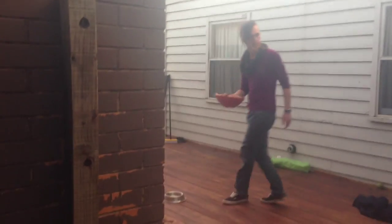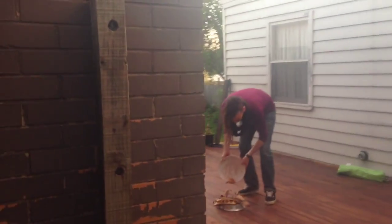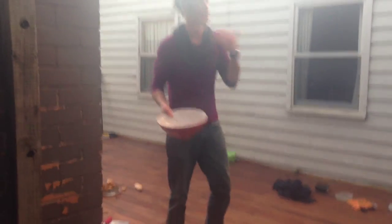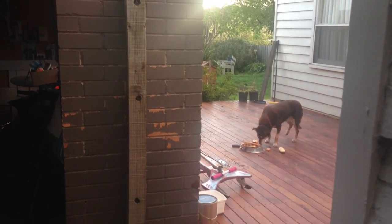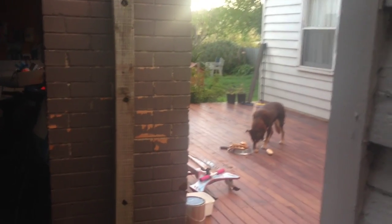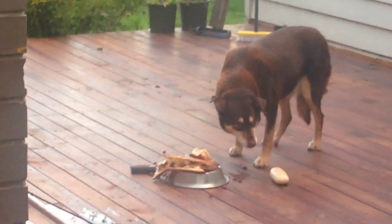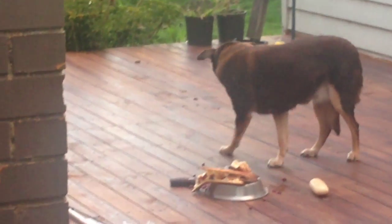See ya lads. Thanks for watching. I'm vegetarian — I don't even cut it.